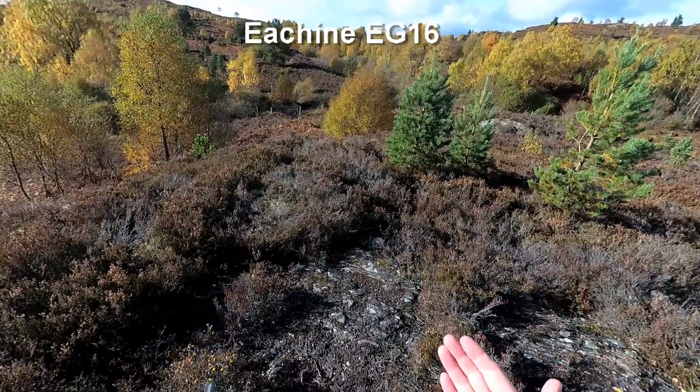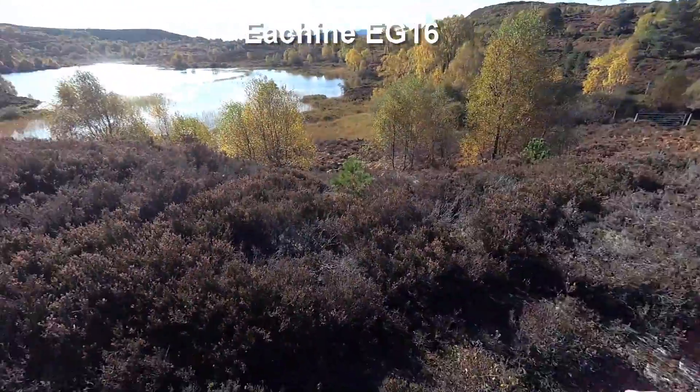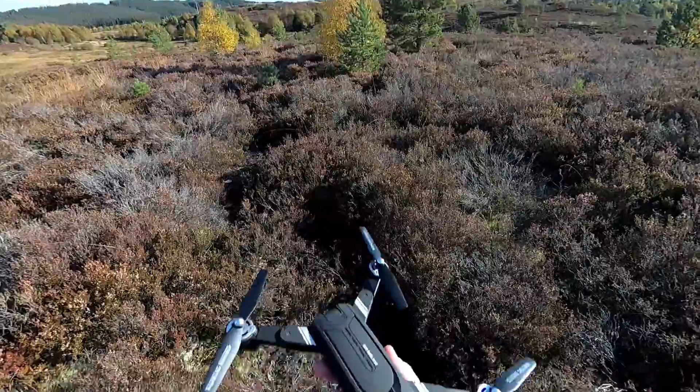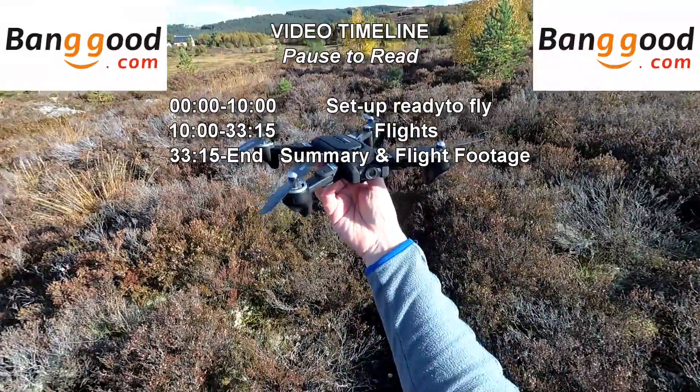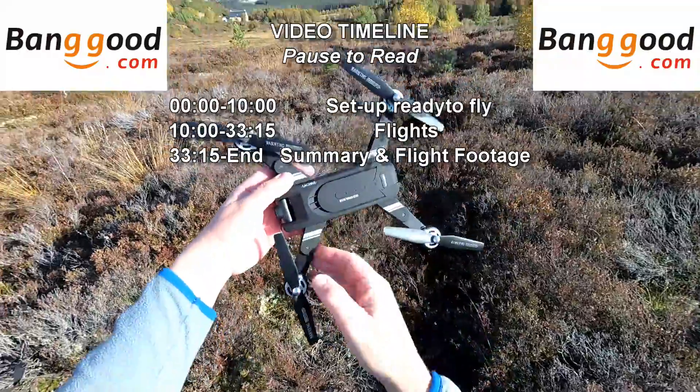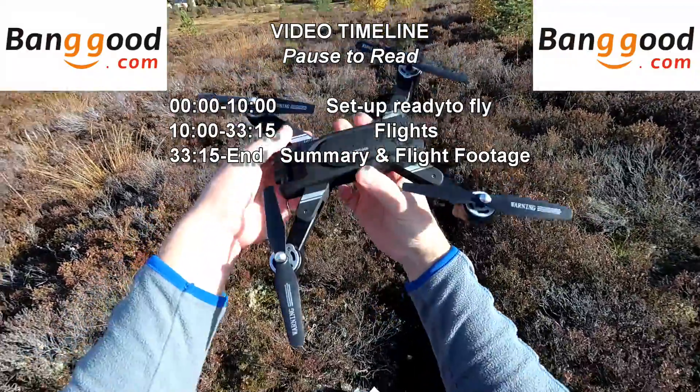Awesome day in the Scottish Highlands. It's autumn, the colours are beautiful. We've got an awesome day with wind coming up over the ridge, so it'd be a good time to check out a budget-price GPS drone. This is the Eisin EG16 Wing God.